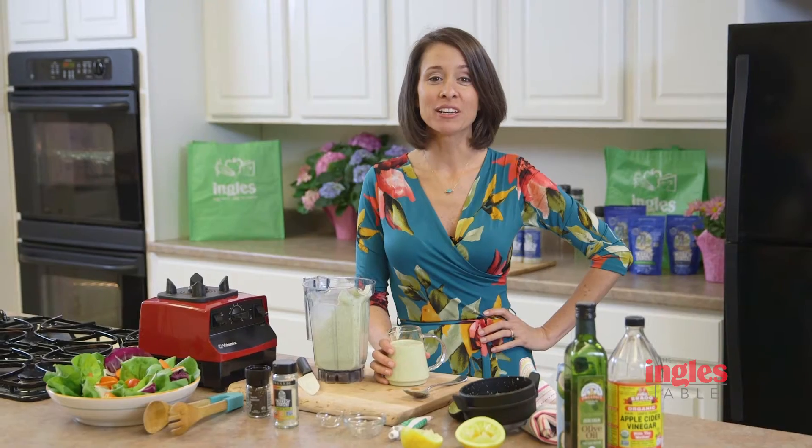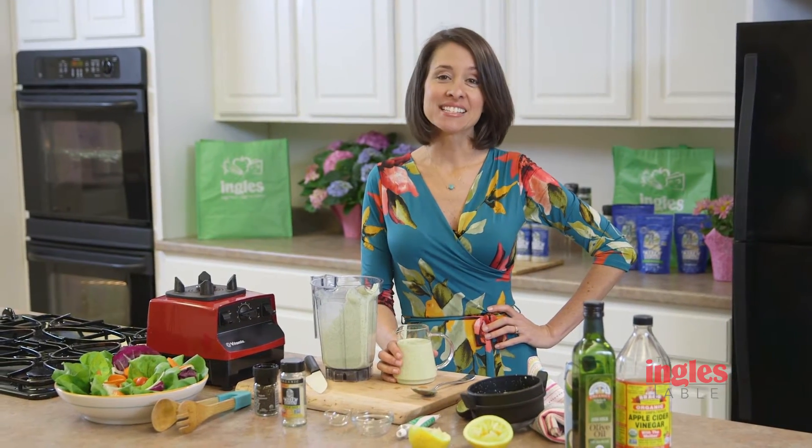We're out of time for today, but I want to thank you so much for joining me here at the Ingles table. Remember, this full recipe can be found right underneath the video player. Thanks again, and until next time, I'll see you online.